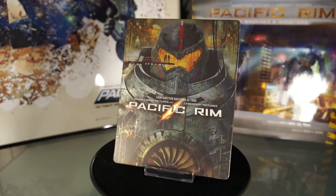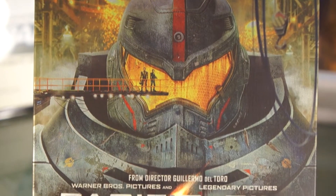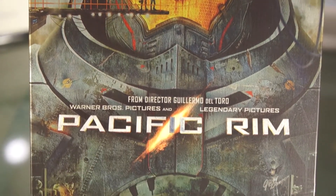The front here is a matte finish with a gorgeous picture of Gypsy Danger, and as you can see there is no embossing of any kind.